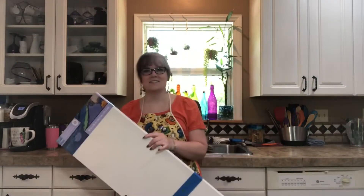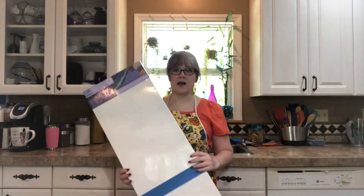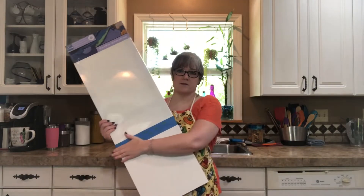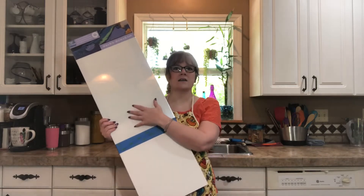Hi crafty friends! Stacey here as always. I'm going to be doing a number of acrylic pour paint videos, or acrylic fluid art. Some of them are not pours. I have two canvases that are both long like this. I've taped off the bottom because I'm going to do three different kinds of pours on each one, and I'm going to do three videos with two pours each, so this will be a series.